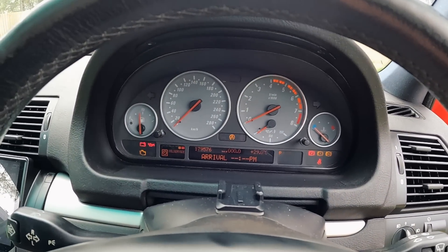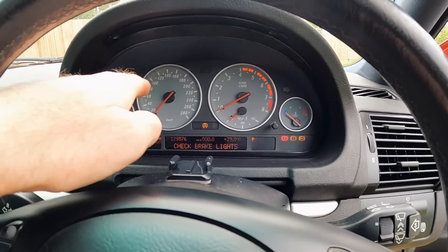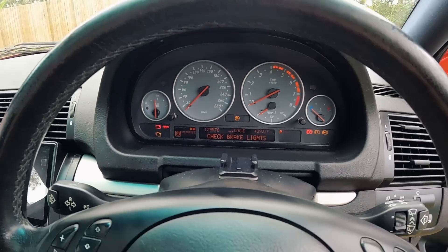We now have a tamper dot on the speedo and we also get a check brake light warning. I even removed this cluster in case it was the cluster causing the problem — if they're faulty, they can cause issues. Anyway, we've now got a tamper dot on the speedo and this check brake light warning. That's happening because this light control module is from an E39 — they have a different tail light and brake light setup, and basically it thinks one of the brake light bulbs is out on both sides.